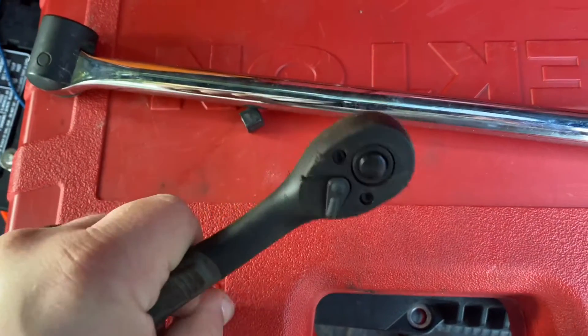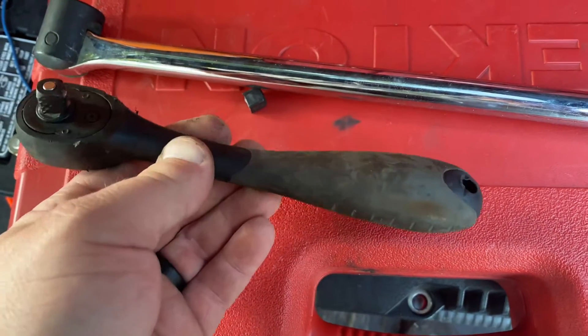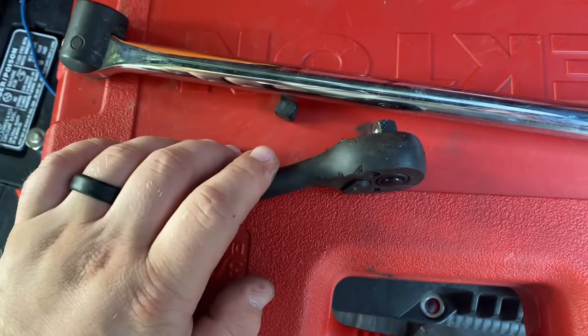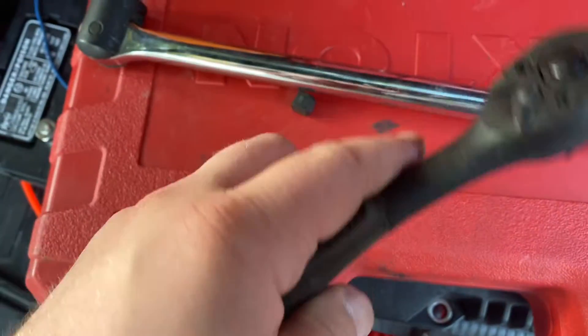I'll tell you what, everybody makes fun of these plastic ratchets, but I absolutely love them. They're great — like $9. The only thing I like better than them is the GearWrench 90-tooth, and that's all because of the handle. I don't normally like the soft handles, but I really, really like this composite ratchet.